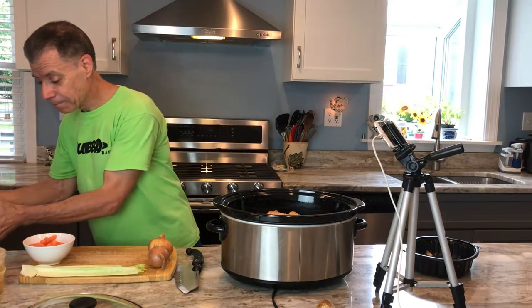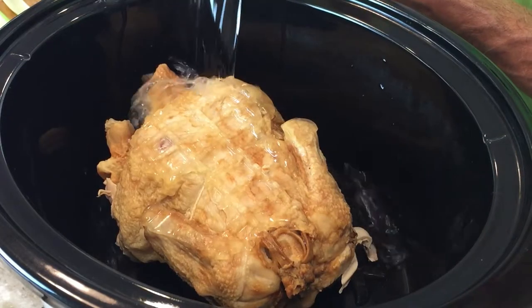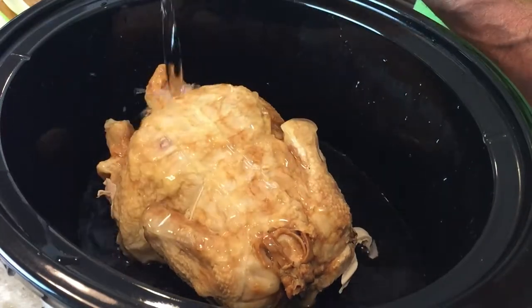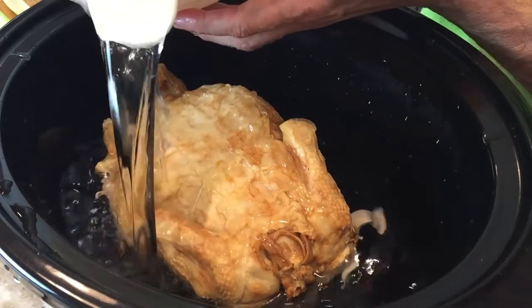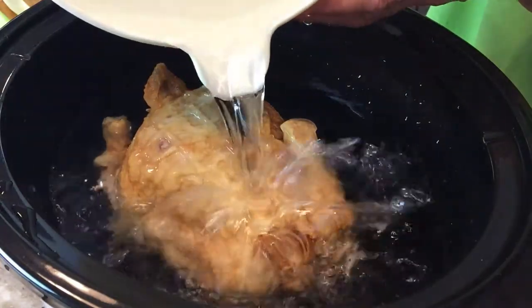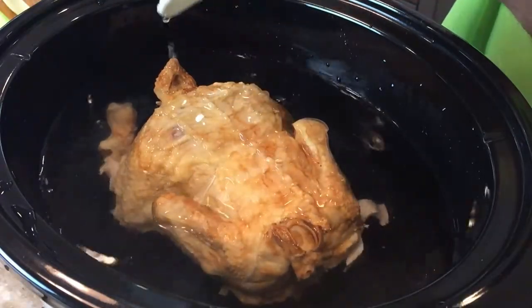Threw the carcass in there, got a bunch of water. We're just going to put it in there — spilled a little bit, that was a mess. We're going to fill this thing up; it should cover the carcass. And it did.